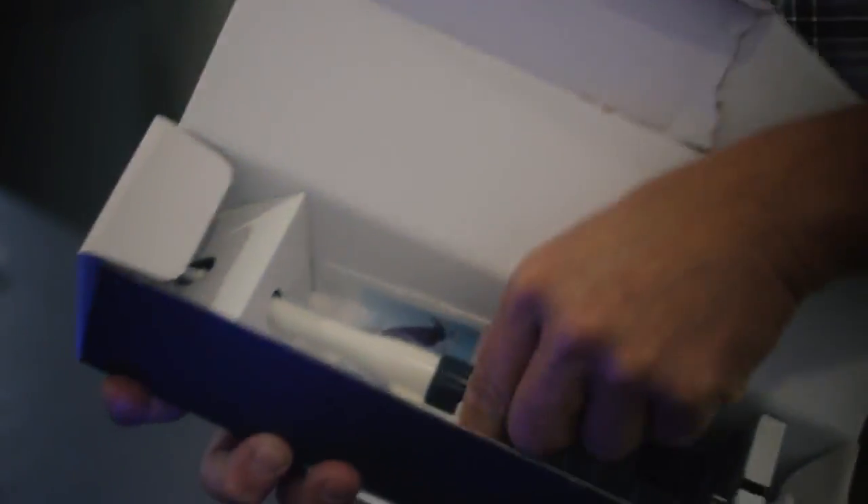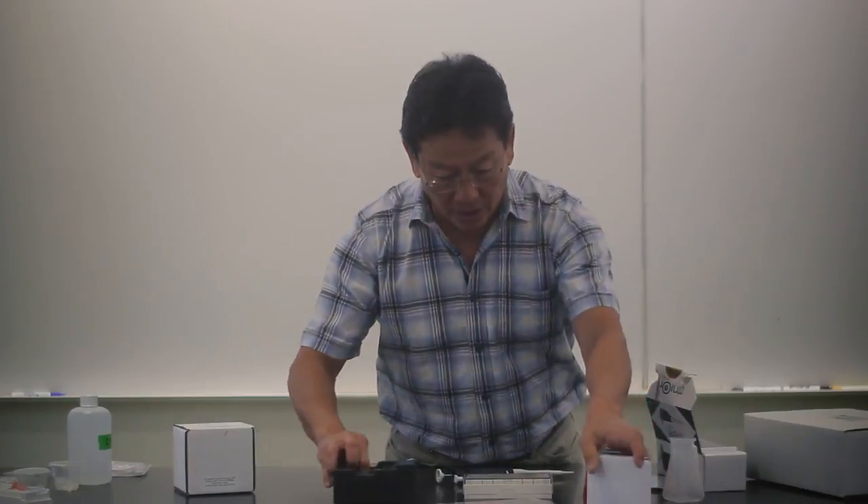So there is a pipette, and it also comes with a self-adjusting volume wrench. So this is what we have.